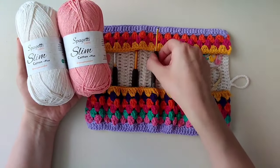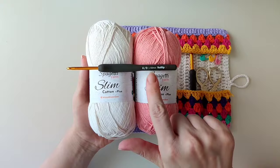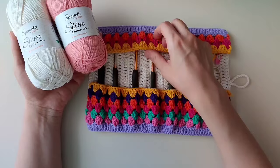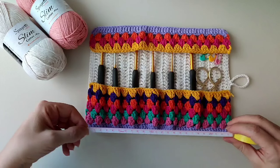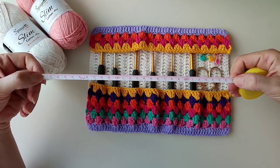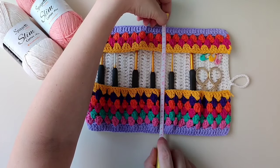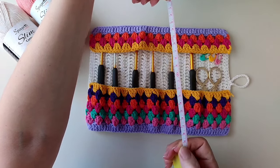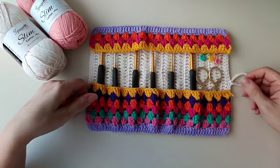Tığ olarak 3.5 mm'lik tığ kullandım, Slim Cotton Plus ipleri için çok uygun. Bu çalışmamızı ölçü olarak göstereyim: 27 cm eninde ve 19 cm boyunda ördüm. İstediğiniz kadar büyütüp küçültebilirsiniz; hepsini videoda ayrıntılı olarak göstereceğim.